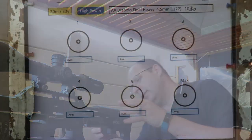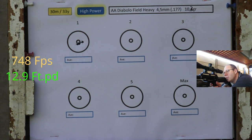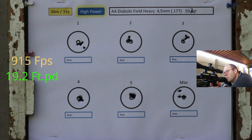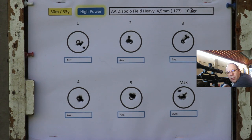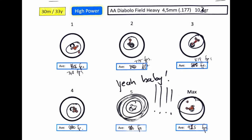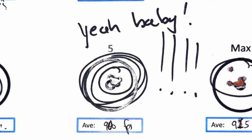Air Arms in 10.34 grain — a pity for a flyer there on the maximum speed, but at speed setting five, what a great grouping. Air Arms not too bad at 30 meters either. The JSBs and Air Arms are giving me a lot of hope for high-power 177s with immaculate groupings at just over 900 fps.